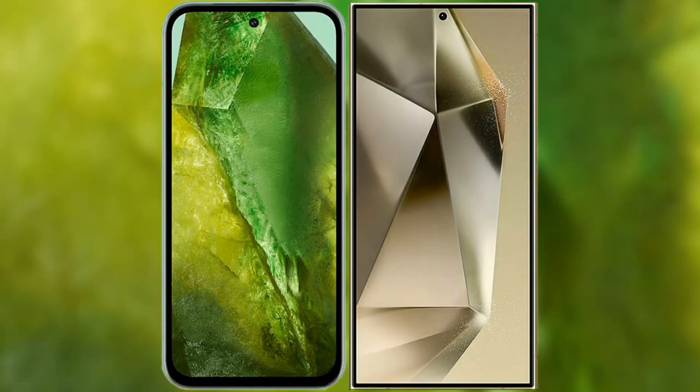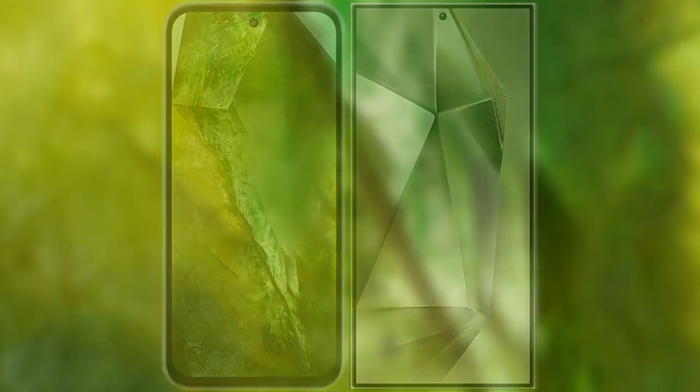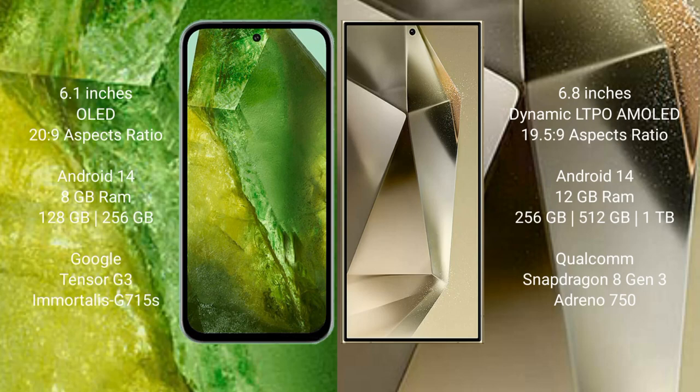I will compare the new Google Pixel 8a with Samsung Galaxy S24 Ultra. Google Pixel 8a comes with a 6.1-inch OLED display and 20:9 aspect ratio. Samsung Galaxy S24 Ultra has a 6.8-inch dynamic LTPO OLED display and 19.5:9 aspect ratio.